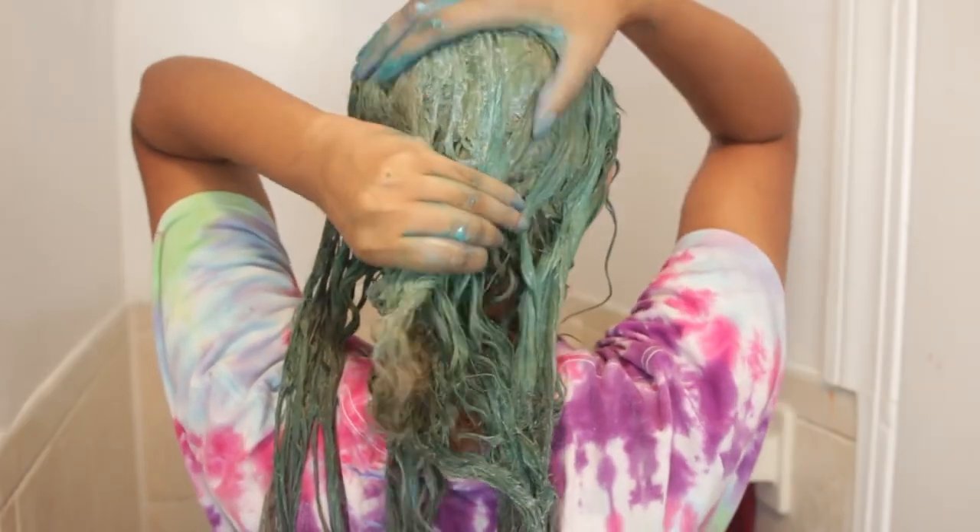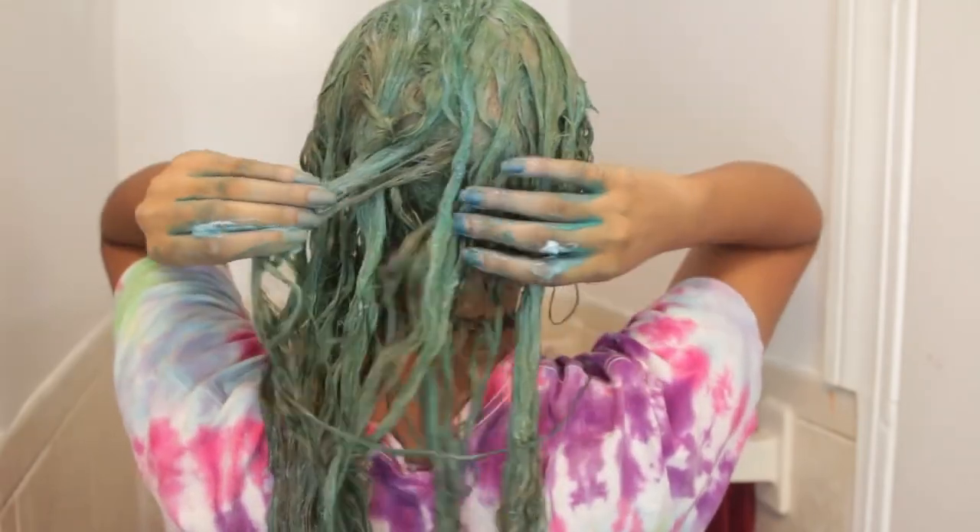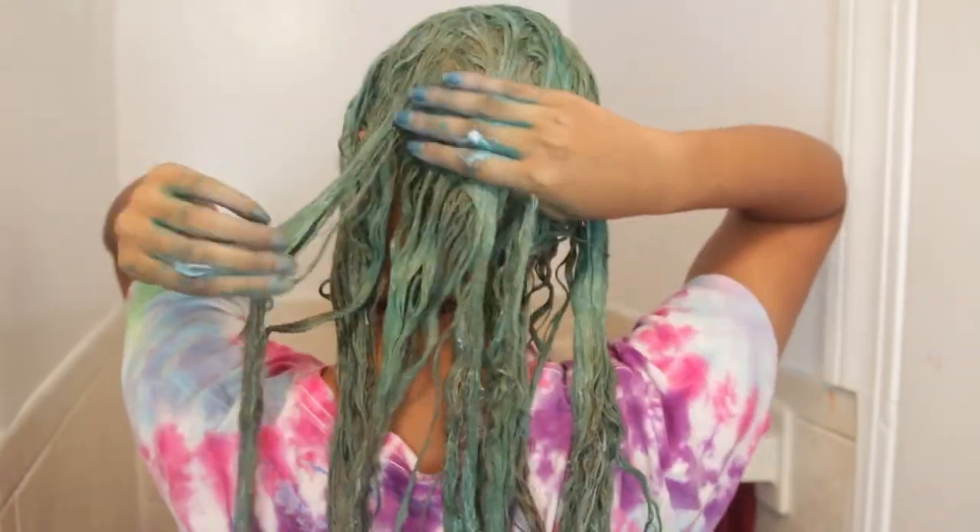Now it is completely saturated. I've got all of my hair coated with my beautiful mixture of dye, and my hair is starting the process of greening itself up.